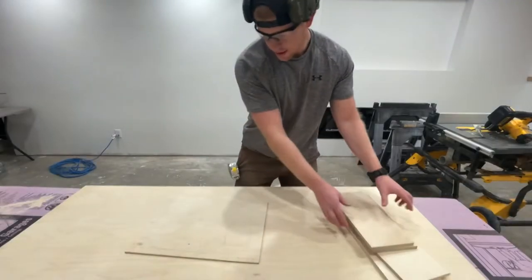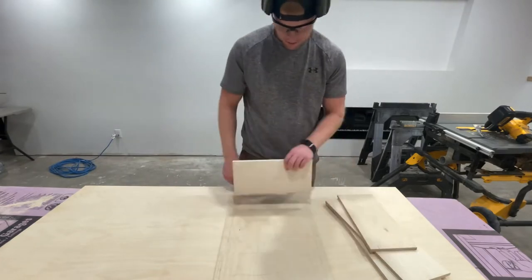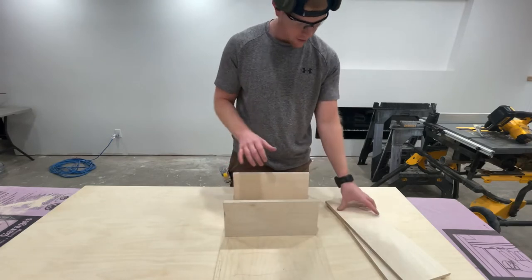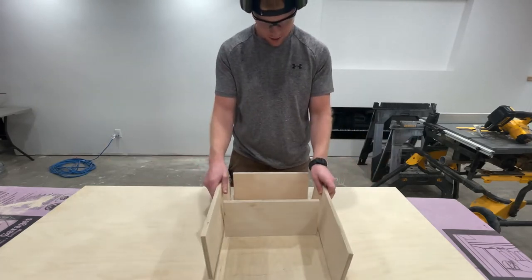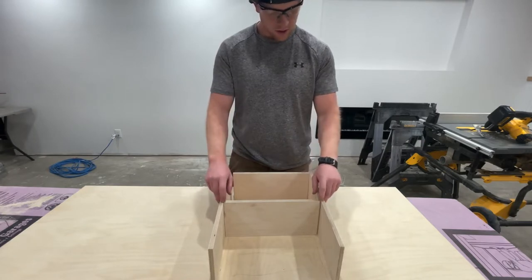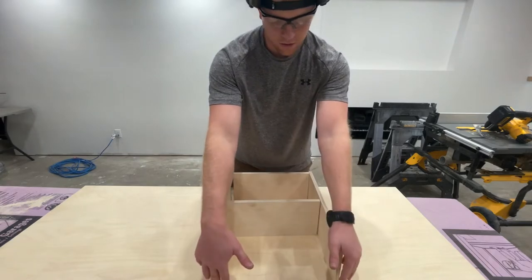All right, we've got our pieces coming — bottom, back, divider, side, side. These are going to have dados, and then the towels are going to go here with the face frame on the front of this.